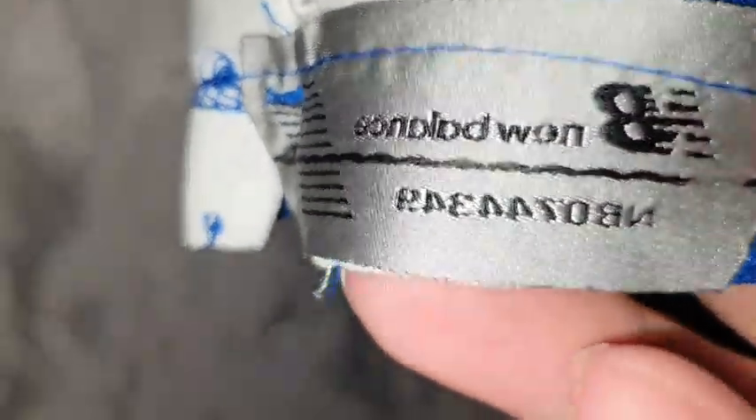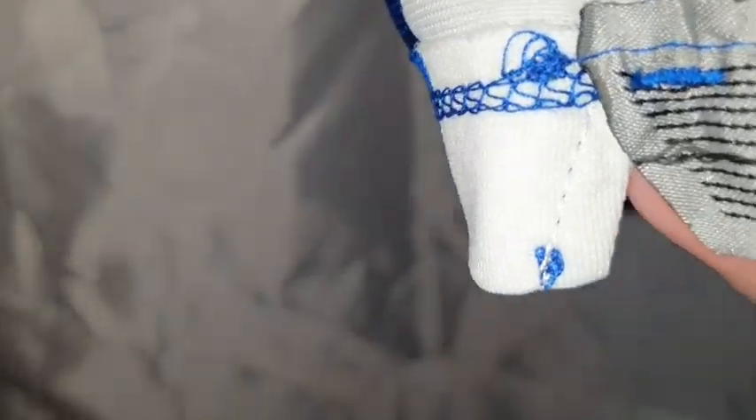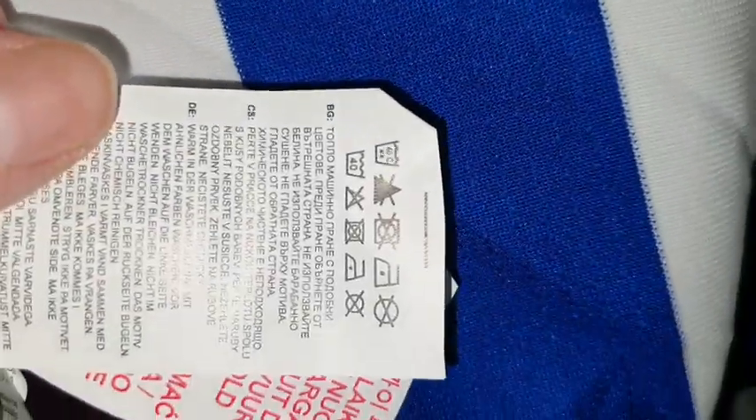On the inside there's a New Balance label — I don't know why it's been sewn on like that, that's unusual. I probably don't think it's supposed to be like that personally, but who knows. Going up this part. And there are the mandatory washing instructions — keep away from fire, I think that's what it says.